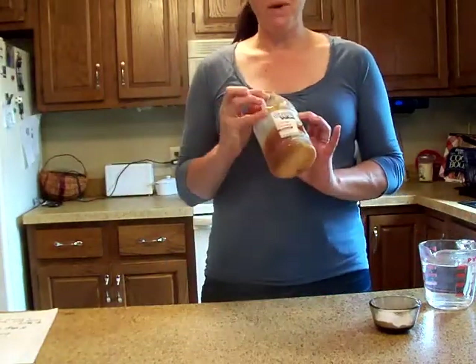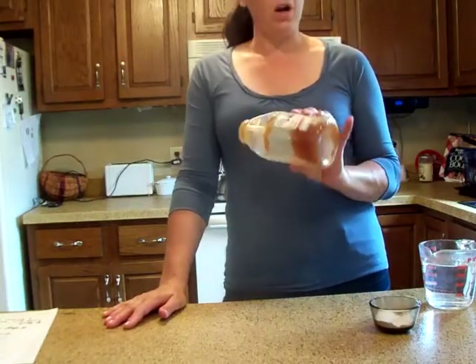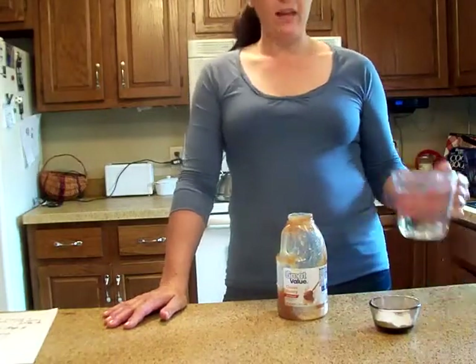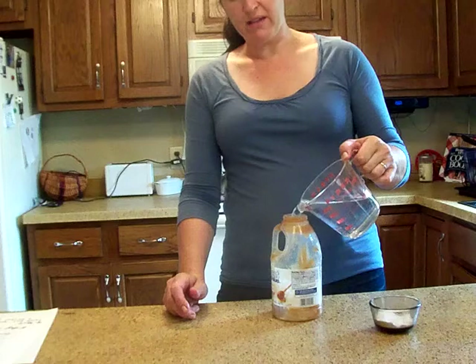I've got my old honey container from last year. It's just about gone and it's crystallized. You can microwave this to dissolve it and use it, or I'm making my ant killer out of it today. I've got two cups of hot water and there's probably about maybe a half a cup of honey in the container that's crystallized.